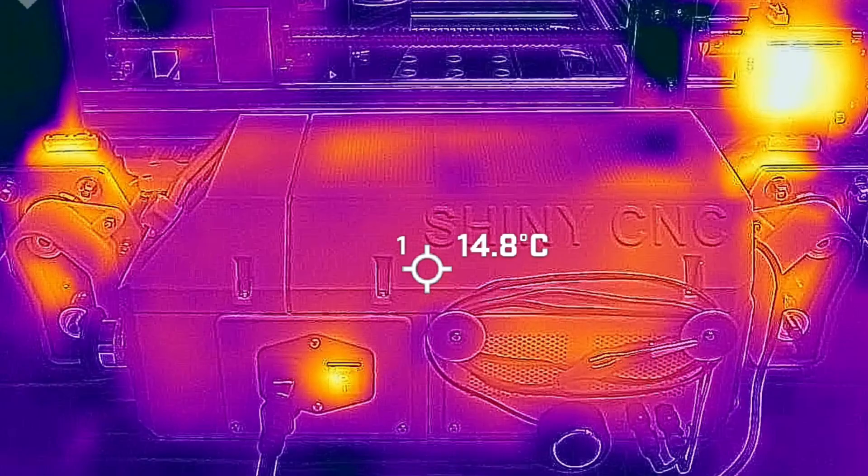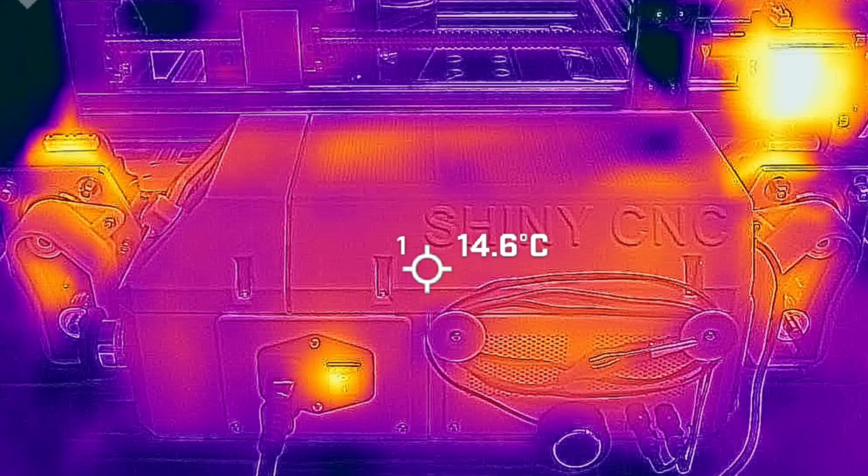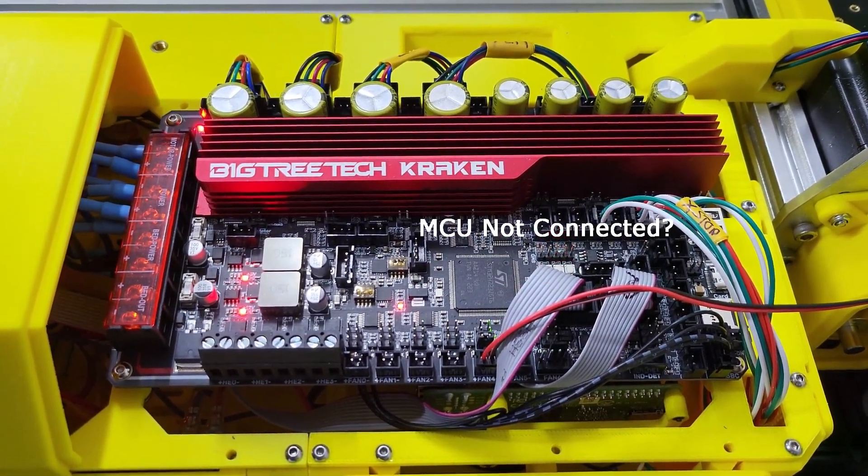Side note: I cannot find any documentation to explain the central red flashing LED on the board. I am guessing, as per previous BTT boards, that this is to indicate there is no MCU connected.